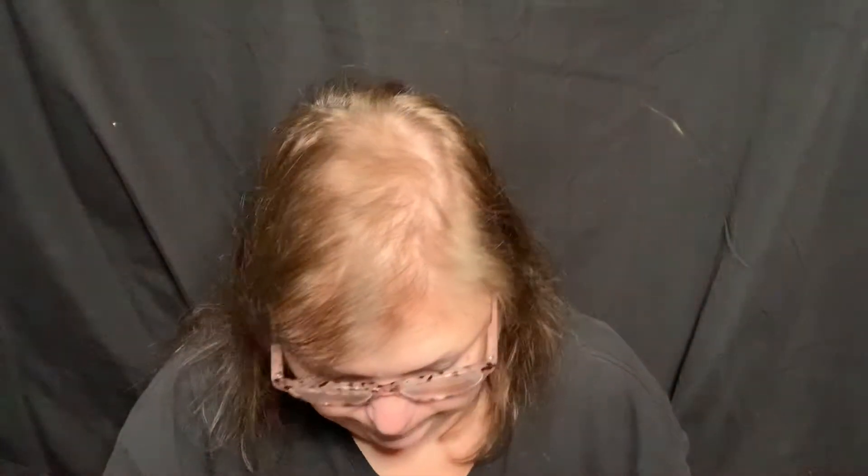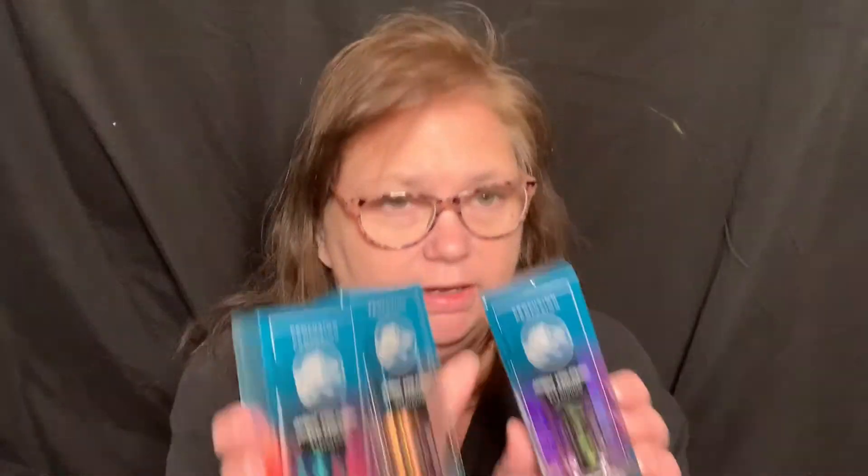I know I used to not use blush, but I have been using blush a little more lately. I almost hate throwing the package away, but what else am I going to do with it? And then I got three of the Duo Chrome Eyeshadows.